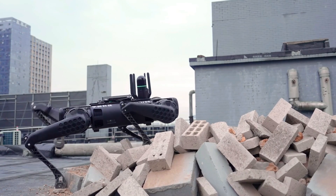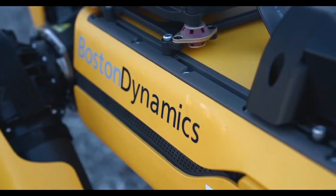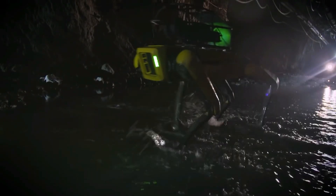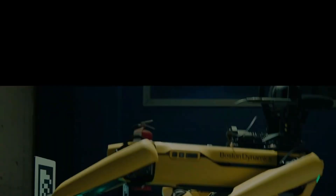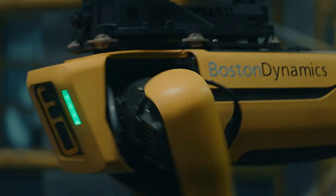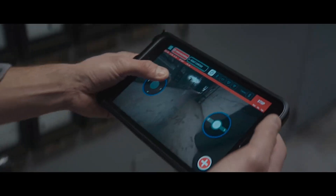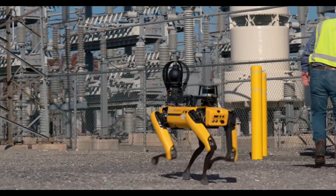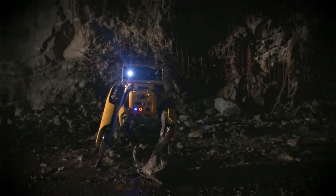Spot is a mobile robot developed by Boston Dynamics that offers advanced mobility, perception, and versatility. It can carry up to 14 kilograms of inspection equipment, be controlled using a tablet application, and navigate terrain with 360-degree perception using built-in stereo cameras. Spot can be used in industries such as manufacturing, construction, power and utilities, and research, with enhanced capabilities through add-on payloads such as Spot Cam Plus, Spot Core, Spot EAP, and Spot Arm.